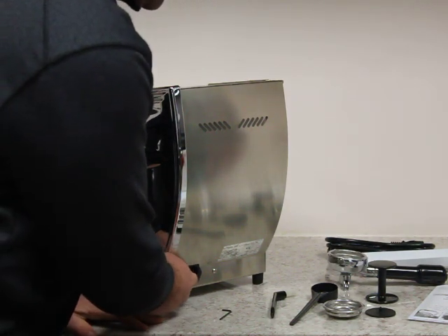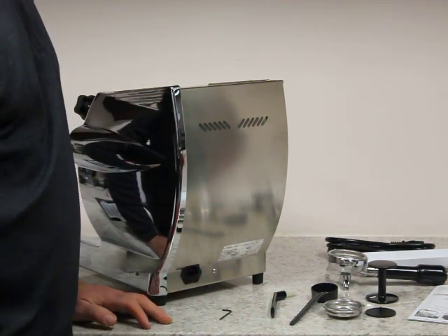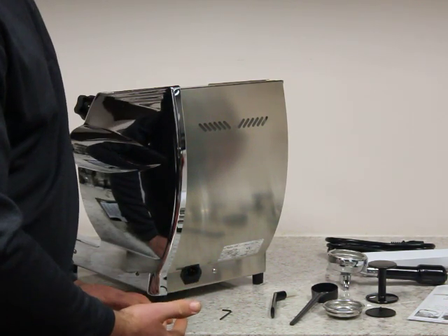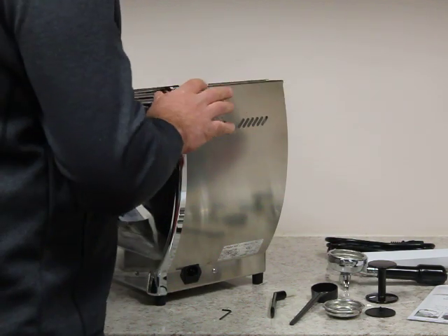On the back you have your plug for the electrical power cord, and inside here — which you don't find on pretty much any other espresso machine — is actually a fuse. If you get some type of surge or something coming on the line, sometimes that fuse catches it. So that's a really nice safety feature that you don't see on other machines.